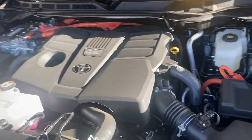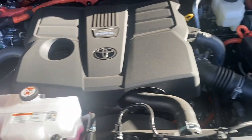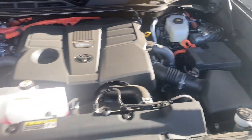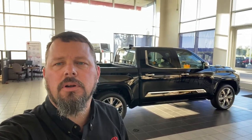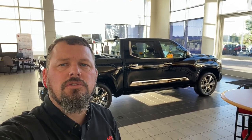Max setup with your hybrid system. If you'd like to know more about Tundra hybrids, the Capstones, TRD Pro, or any of those, feel free to get a hold of us. You can reach us at 218-454-2247. Thanks again and have a great day!